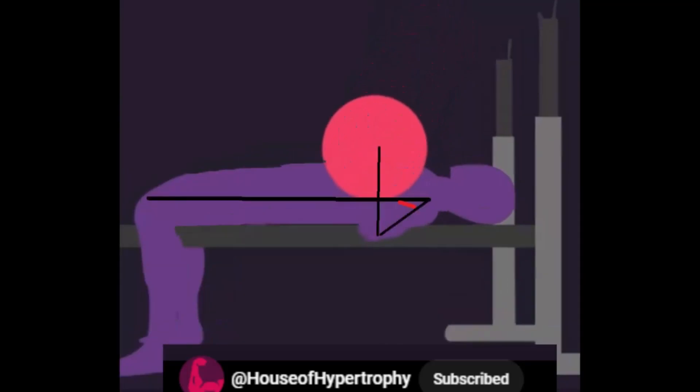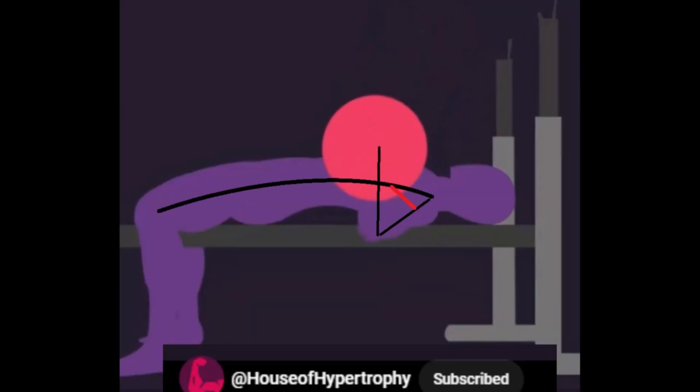The real difference, however, is the utilization of the latissimus dorsi. I've drawn a line in red here representing the lats.